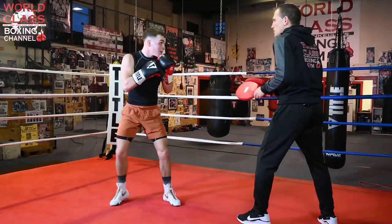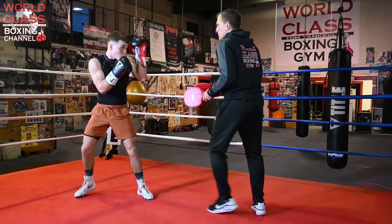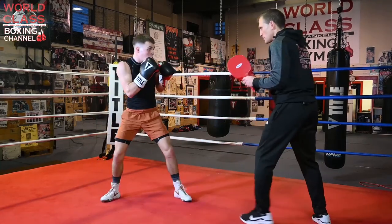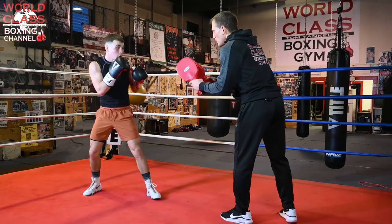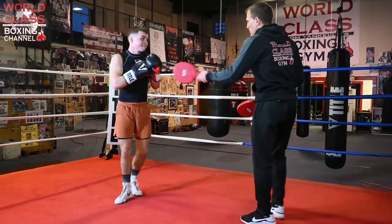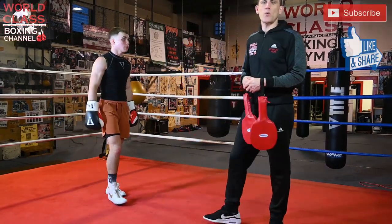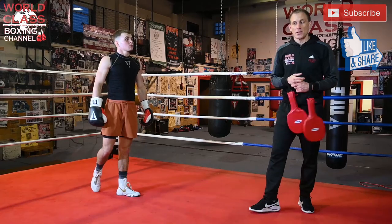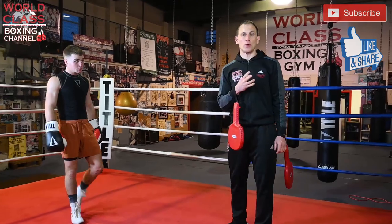You need a little pause. Work on it — elbows in, pocket one — there you go. One-two. Beautiful. So that's just one way to crack the Philly shell: using some feints at your right hand when the guy's using a shoulder roll.